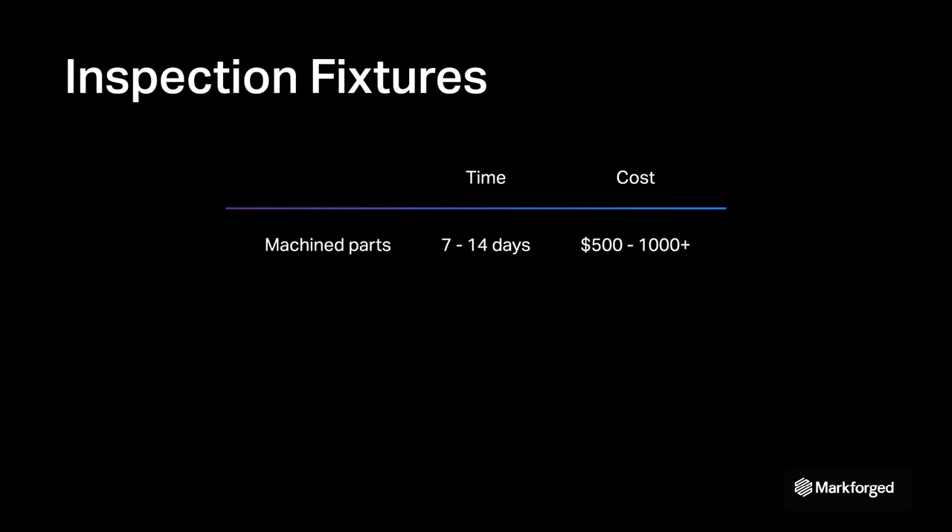They're typically made from custom machined parts or modular systems that are difficult to assemble, set up, and take down. Since every product undergoing inspection is unique, you don't need hundreds of any single fixture. Unfortunately, traditional low-volume production comes with a long lead time and high cost.